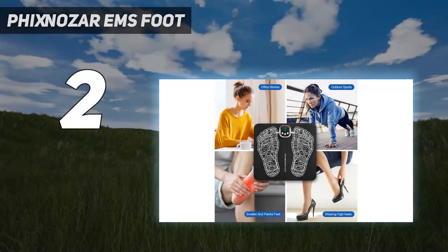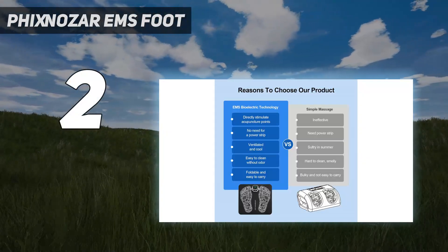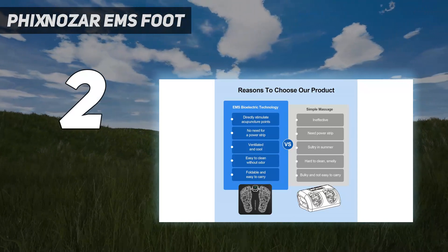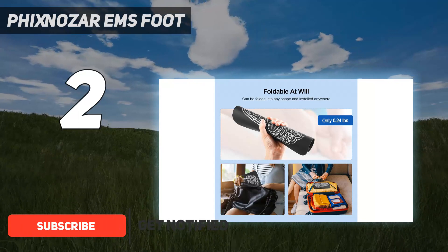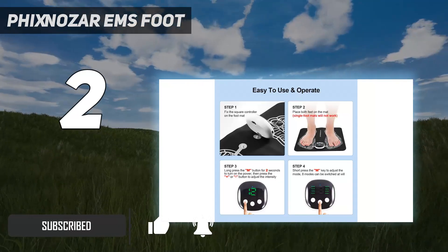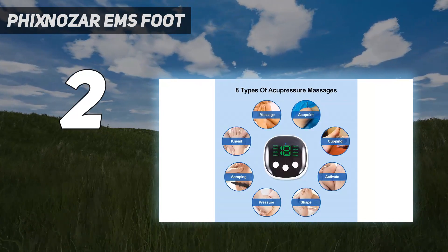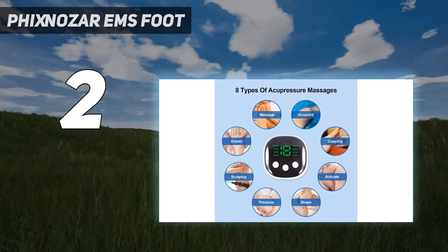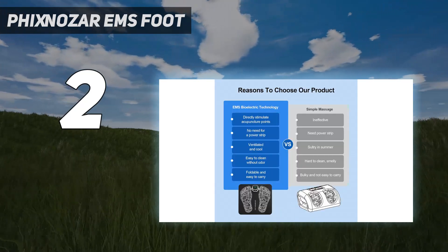Number two on my list: the Fix Noser EMS foot massager mat. Mats are a portable and convenient way to relieve sore muscles. While we did not test this option in the real world, we are very impressed with the eight modes and 19 levels that knead, massage hit pressure points, and even act as a cupping device. The open-concept design accommodates any foot size, and you can also use the massager on other parts of your body.